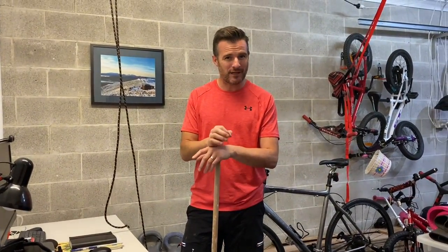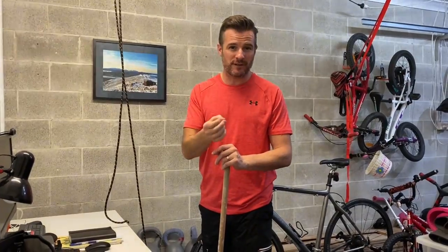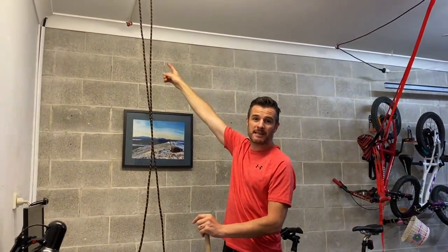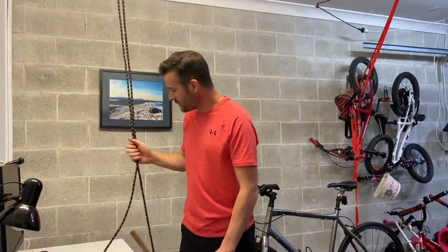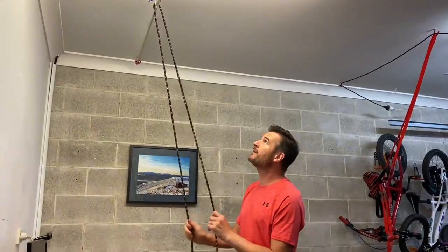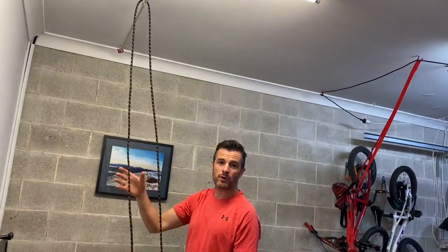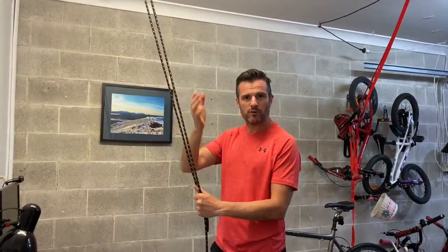You can use pulleys or rig it up yourself. If you don't have a pulley system from your physio, you can make one at home. I've got hooks in my ceiling and I've put a bar through there which acts as a swivel like a pulley. I'm using a normal trailer rope over the bar, and an old broom handle as the grip. The goal is to get as much range of movement as possible using the other hand.